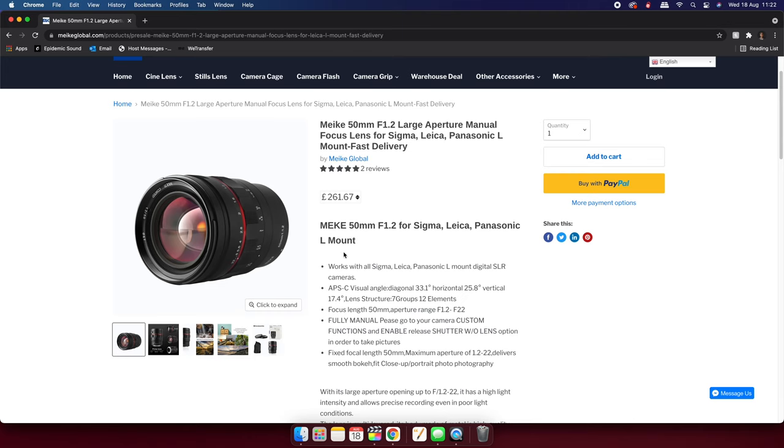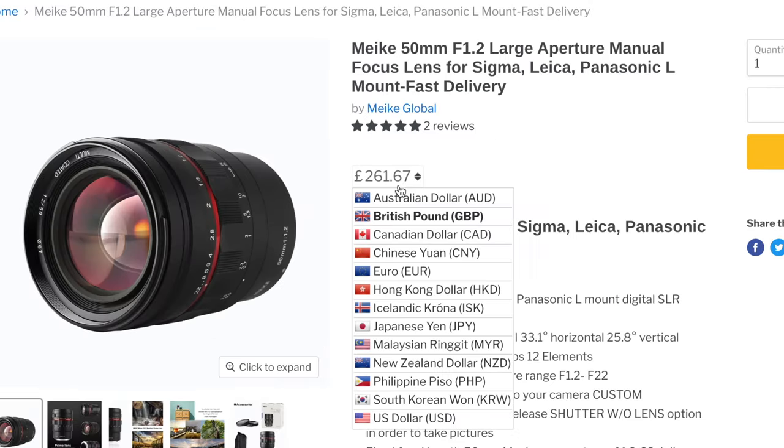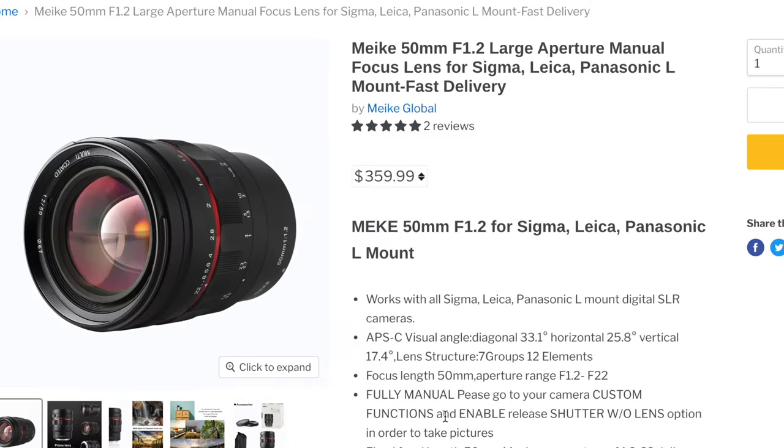In the UK this lens will set you back around £260 and in the US around $359, which is an absolute steal for a prime lens that can stop all the way down to f1.2.